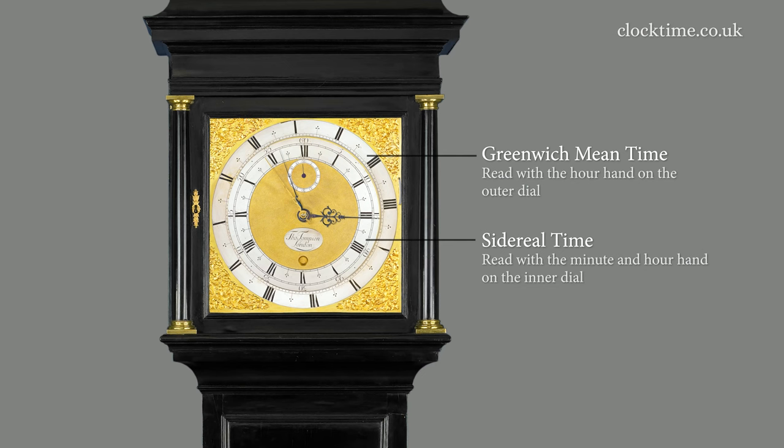It's quite complicated. In fact, it's the most complicated geared clock that Tompion made.